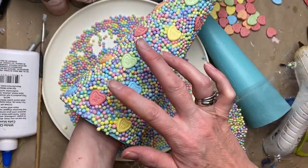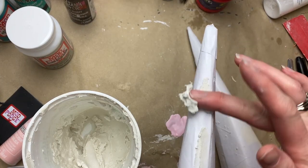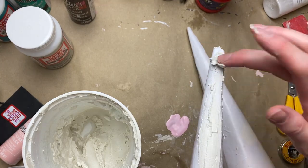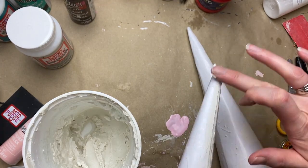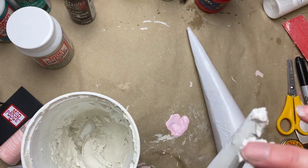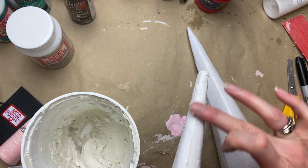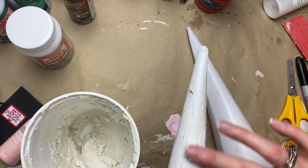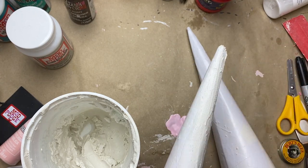For the second set of cones I was going to be decoupaging onto them, so I wanted them to have a smoother feel. I did a quick coat of spackle — or drywall compound, joint compound, whatever filler you have — and then sanded them smooth to get a nice finish.